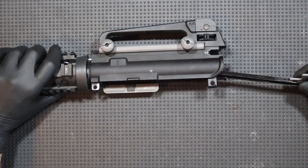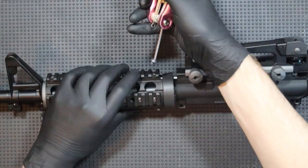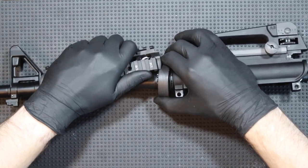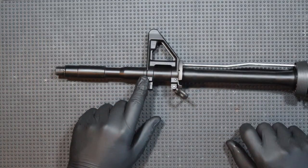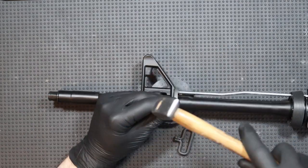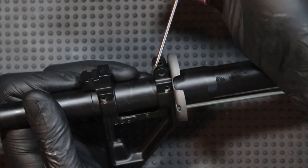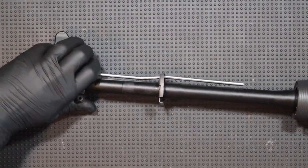Now I can pull out the charging handle. To remove the front handguard, I first have to unscrew an Allen screw. The lower part comes out without any problems, but the upper one is held by the screw. Now I unscrew the flash hider and then knock out three pins in the base of the front sight. After knocking them out, I have access to the Allen screw which I unscrew to remove the base of the front sight, then pull it forward with the handguard cap.